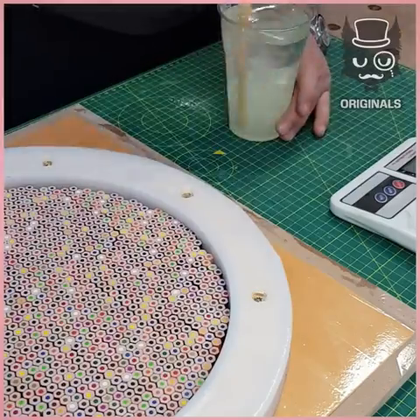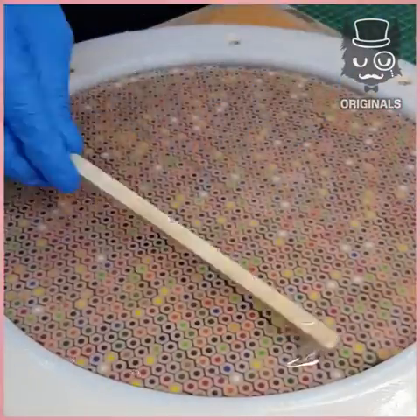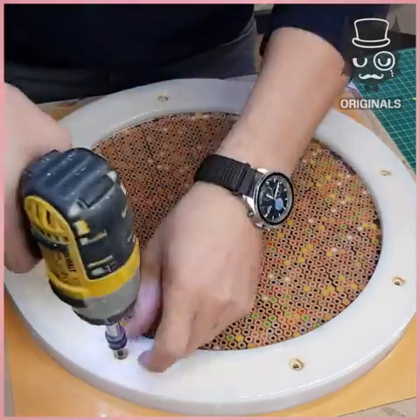We're applying resin just to get everything together. And then we're taking the frame off.